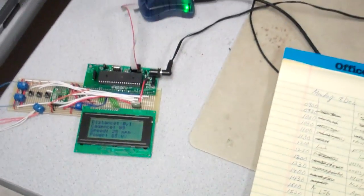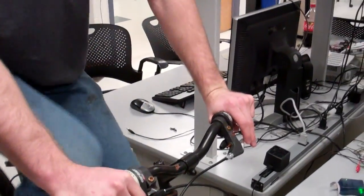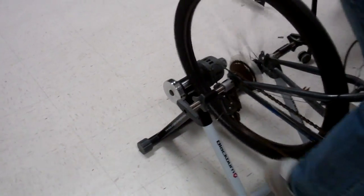Powering up harder, the rider hits around 400 watts and is visibly working hard. Notably, there's no resistance on the back wheel right now, making this an impressive output. Very cool demonstration of the system.